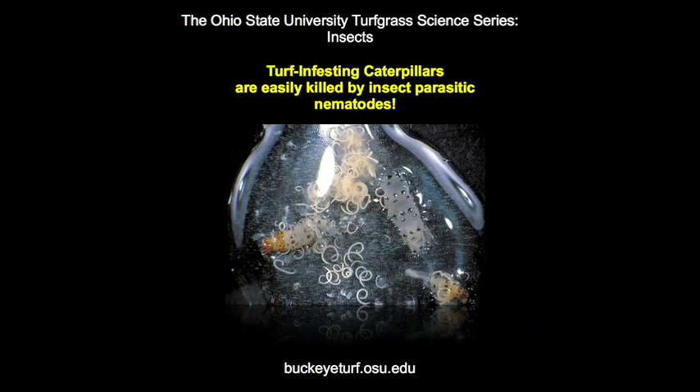Commercial bacterial and fungal diseases do not appear to be overly successful for control of black cutworms, but insect parasitic nematodes are very effective.